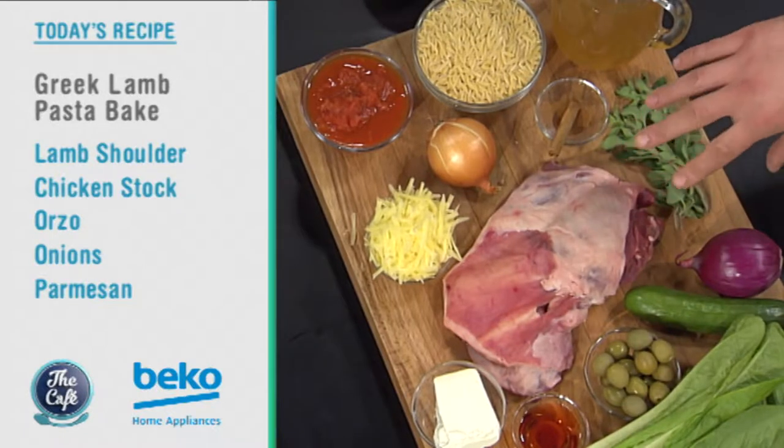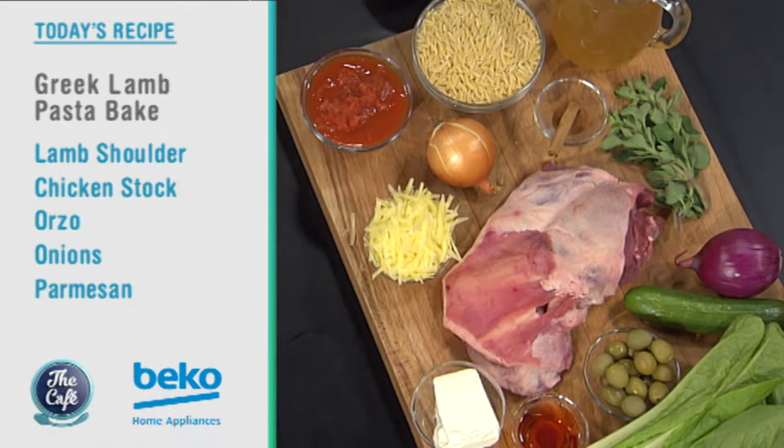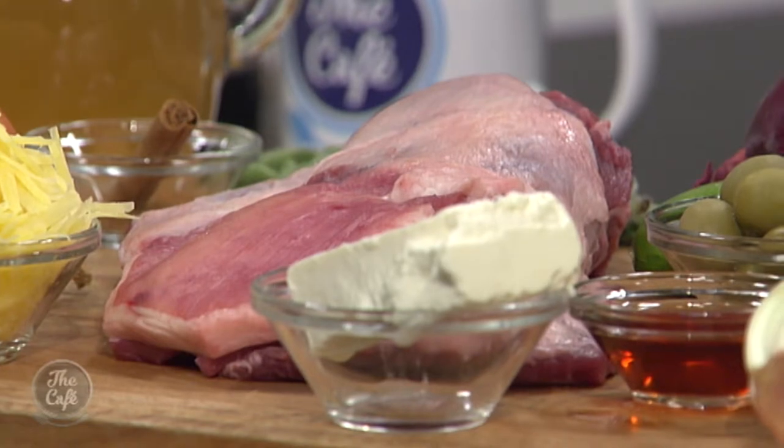We're going to use the lamb shoulder — a beautiful piece of boneless lamb shoulder. We're going to cook it all in one pan. We're going to roast it and braise it in the oven, then take it out and cook the pasta in the same pan. So all those flavours are going to go in together and it's going to be absolutely spectacular. And we're going to do a classic Greek salad to go on the side.